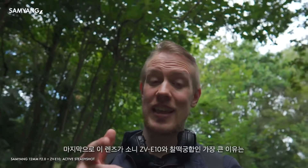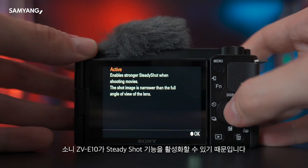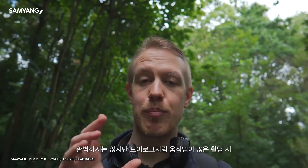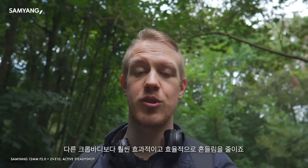Lastly, one big reason this lens could be a perfect partner for the ZV-E10 is the fact that that new camera has active steady shot. It is better than the built-in options on most of Sony's crop body line for more complex movements like vlogging.